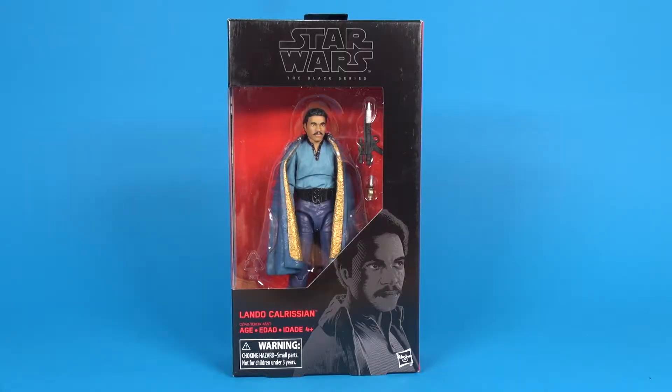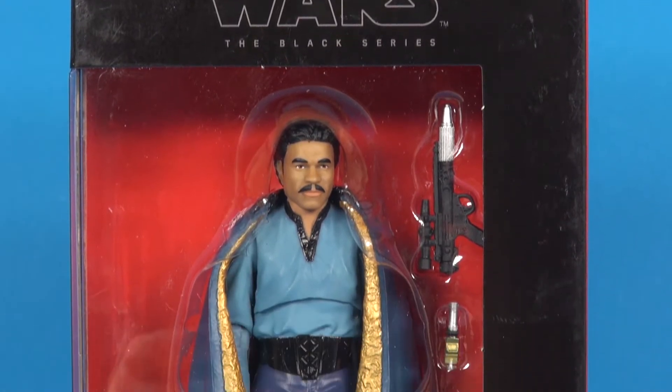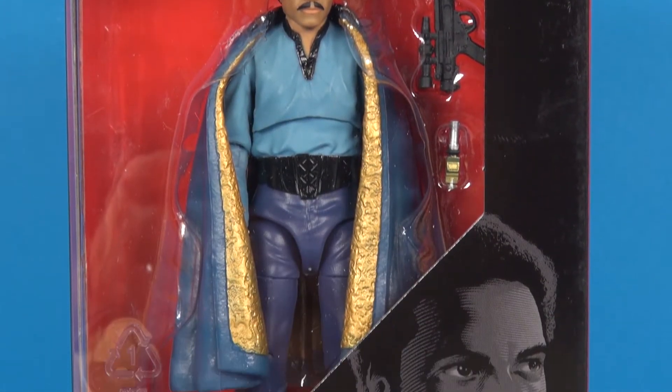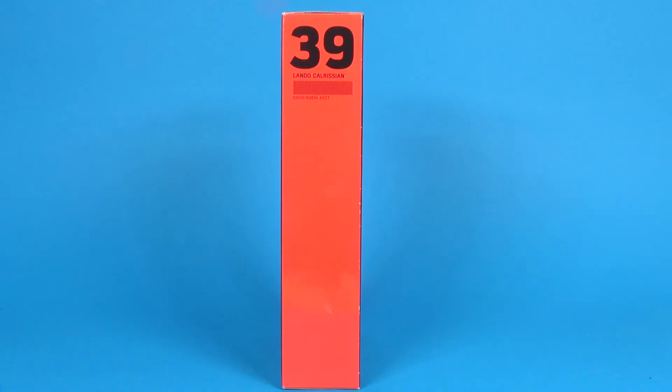Hey toy fans, Aaron here. Today we're gonna take a look at the six inch Black Series Lando Calrissian. Let's head to the table and check them out. Here's a look at the packaging — we are back to the red and black look, all done with the 40th anniversary figures that only lasted two waves. You get the red and black window box, you can see the figure in the front through the window, and sketch artwork of Billy Dee Williams as Lando in the lower right corner.